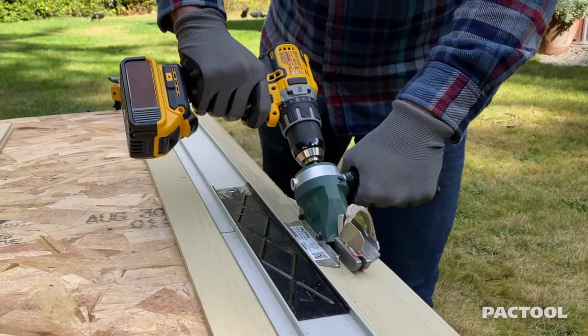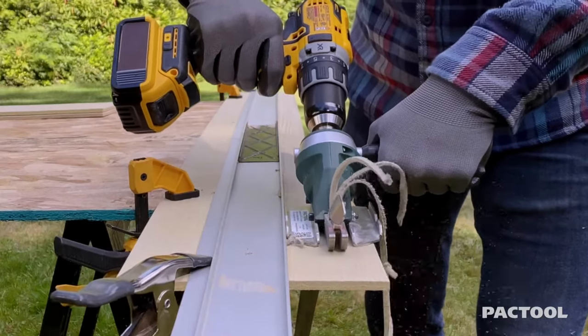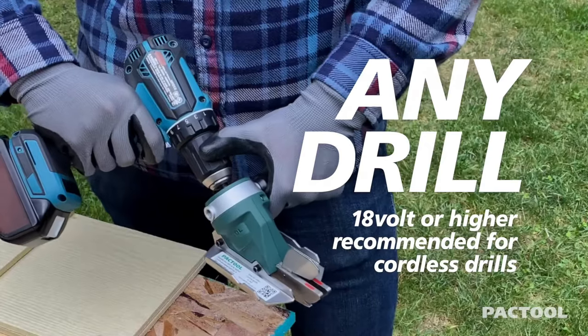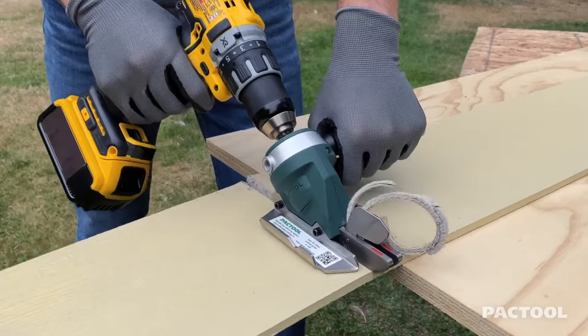The Snapper Shear Siding Pro significantly reduces the release of airborne silica dust. This innovative tool is designed to be user-friendly and adjustable for both right and left-handed users, offering convenience and flexibility on the job site. Its compact and portable design allows for easy transport and maneuverability.